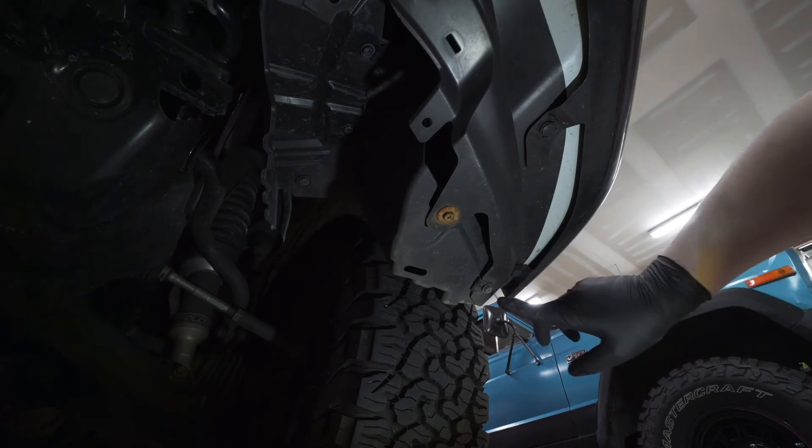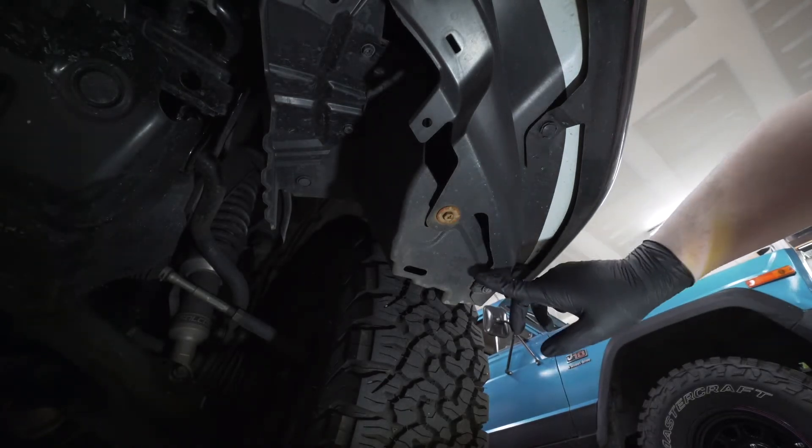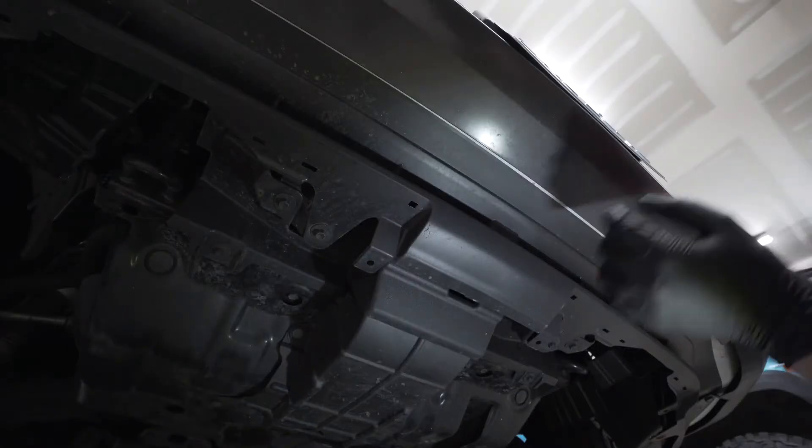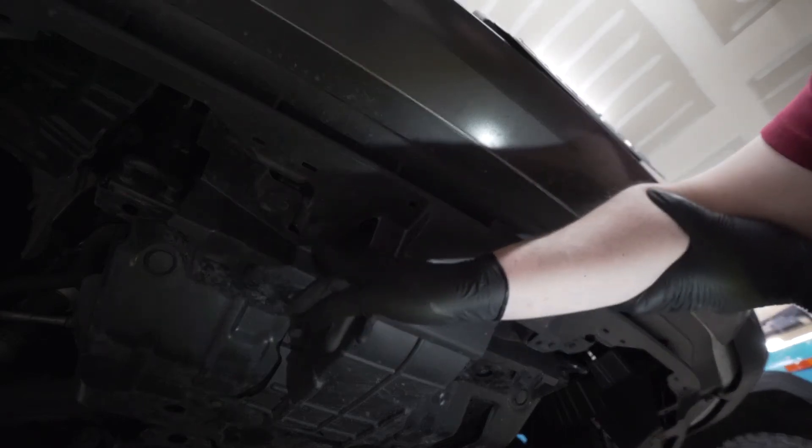Next, moving underneath the car, go ahead and remove this number 10 and this number 10 — there's one on each side. Then moving to the center underneath, remove this number 10 and this number 10.